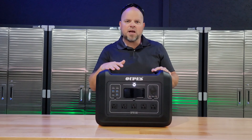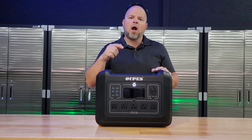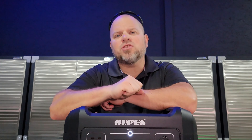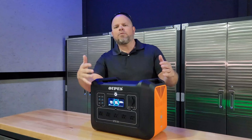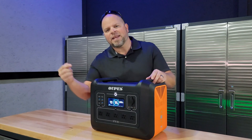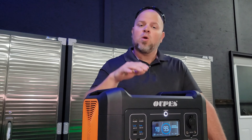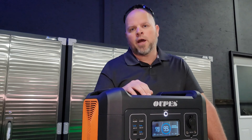With so many advancements in battery technology, there might be some real good alternatives. Power stations are promising to be the solution — a cleaner, quieter, and more versatile choice for your emergency backup power. I've reviewed a number of these on my channel, and today I'm talking about the Opus 2400. By the end of this video, you'll be able to determine whether this power station is a good buy for you.